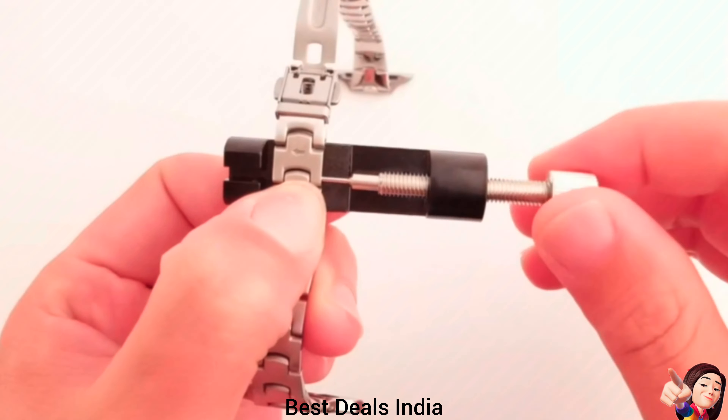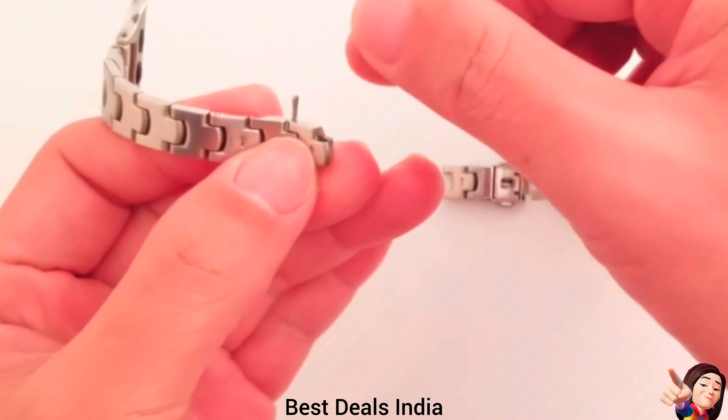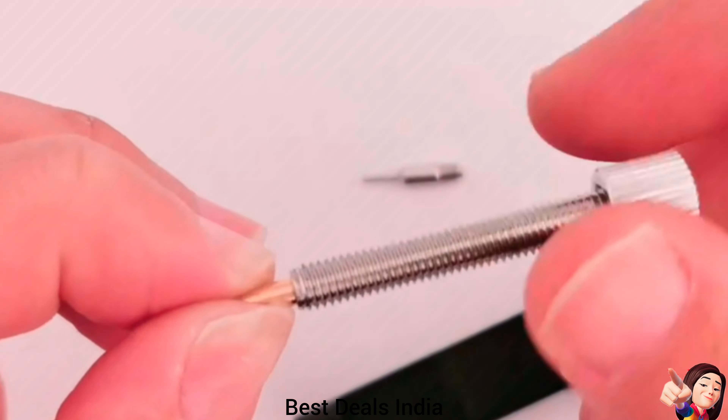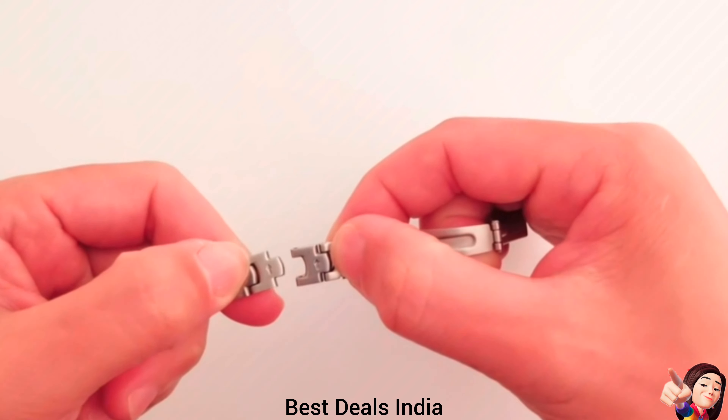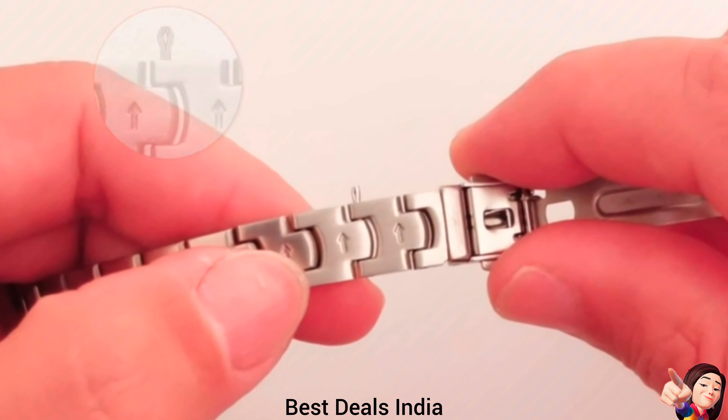2. Apple Watch Strap — curvy links coupled together via firm peens form an elegant and slender snake silhouette. Each link is polished up again and again to retain an unusually shiny, smooth surface and edges. Product link is given in the second link.